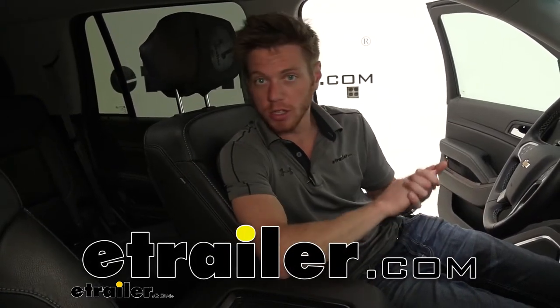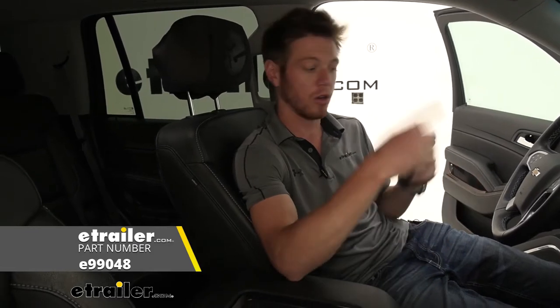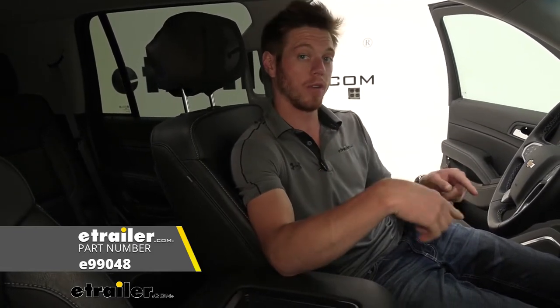What's going on everybody? Adam here with E-Trailer. Today we're going to be taking a look at the E-Trailer bucket seat cover on our 2020 Chevrolet Tahoe.